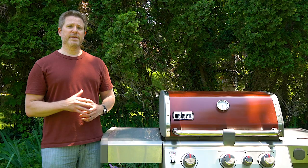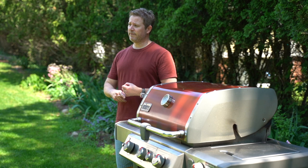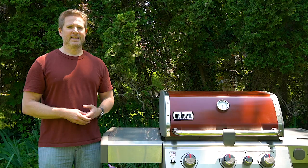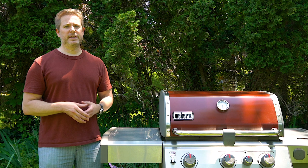Those are my thoughts on the Weber Genesis 2. I think this is a home run from Weber — a great gas grill that should definitely be at the top of your short list if you're looking for a gas grill. If you like this video, please hit that like button, subscribe to the channel if you haven't already, leave a comment down below — I'd love to hear your thoughts on what your favorite gas grill is. And of course, keep on grilling.